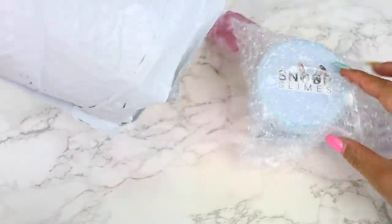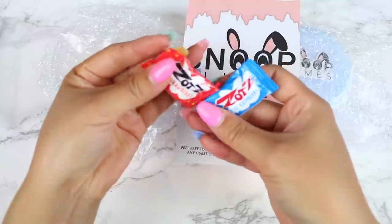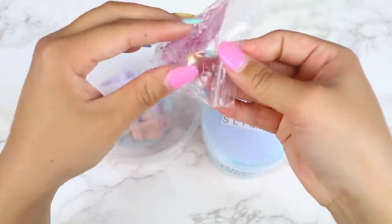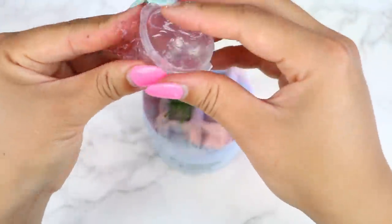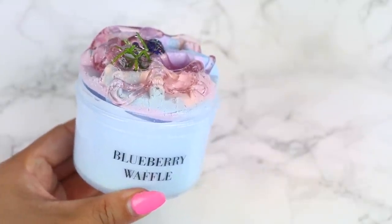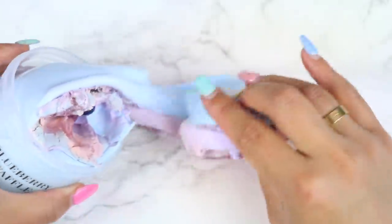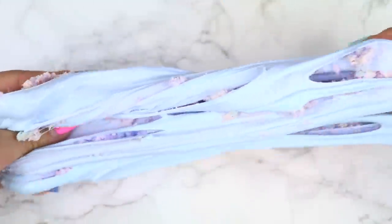Starting off today's video, we have a package from Snoop Slimes. My package took about six days to arrive. The slime was nicely bowl wrapped and they included their business card along with some candies and borax. I ordered a six ounce of their blueberry waffle, which is a DIY clay slime. My total came to $15.81 including shipping. The base is a thick slime scented with a blueberry scent and the waffle is so cute — it's a marbled waffle that just looks so pretty. I added this on top of the slime and then added the clear syrup that was included. The container for the syrup did break while it was in transit, so there wasn't much left, but it still worked out.